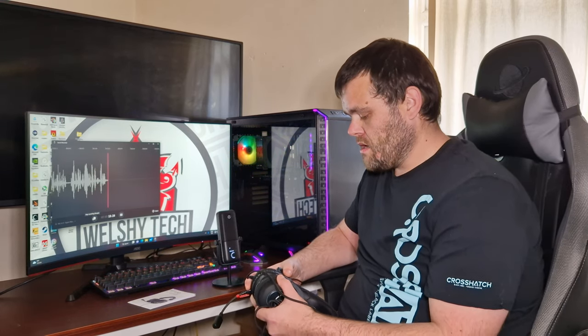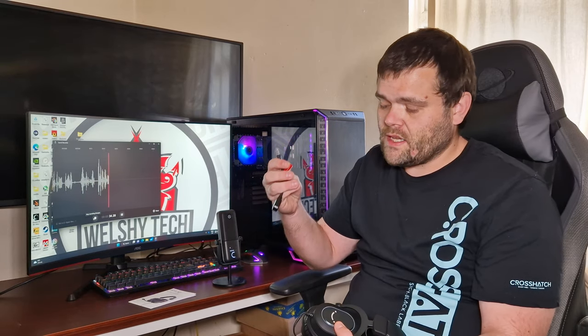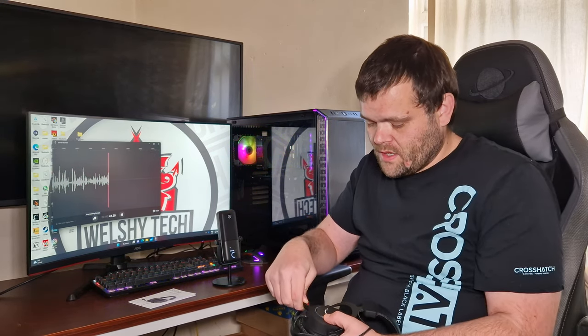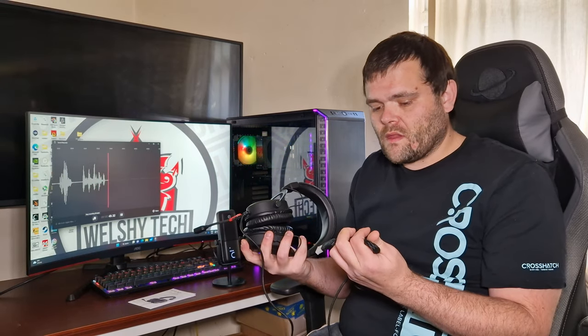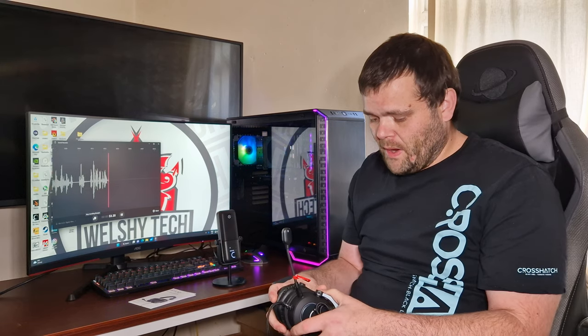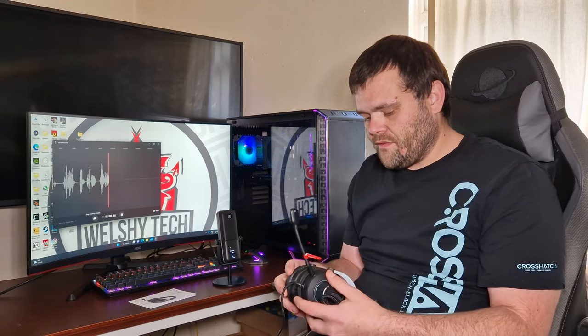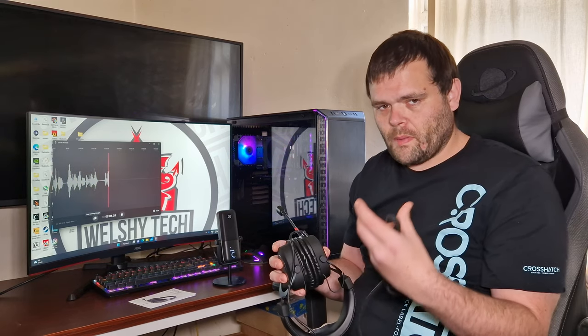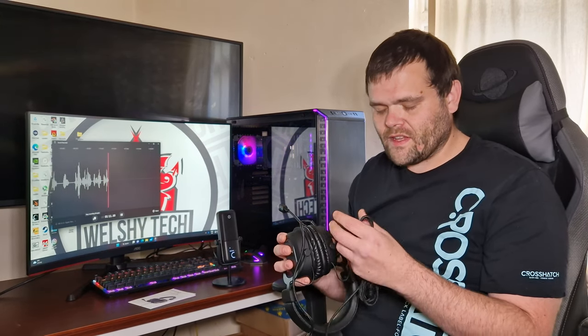They do not feel comfortable when I'm wearing them, but that could just be me personally. One good thing is the microphone is detachable, but that does leave a little bit of crackling and you have to adjust the mic volume. Overall, I really wouldn't buy them. As much as I don't want to upset FiFine, I want to be honest and known as a reviewer who gives truthful opinions — even if they don't want to work with me again.